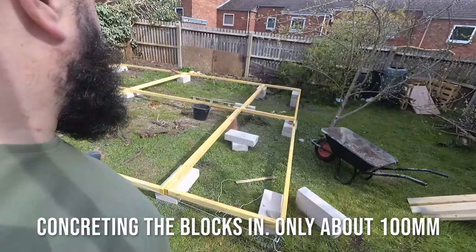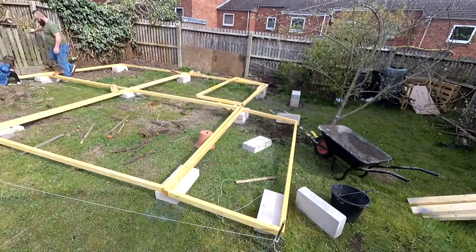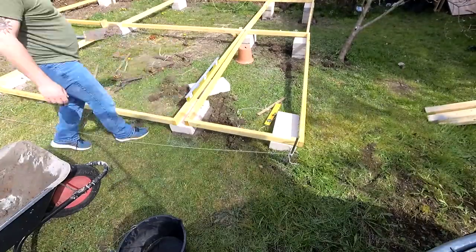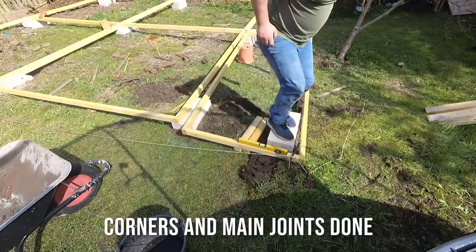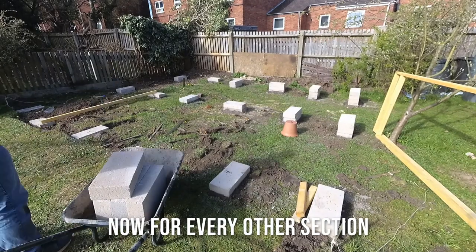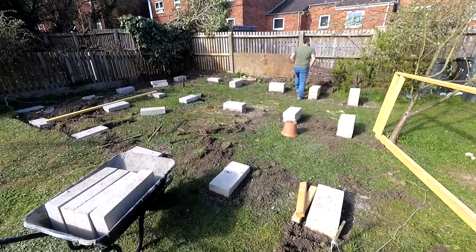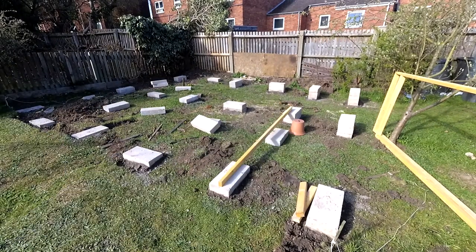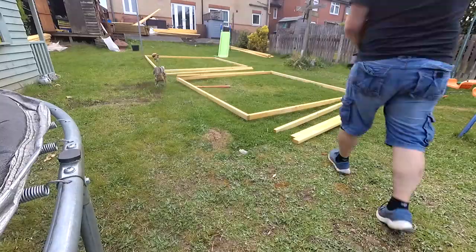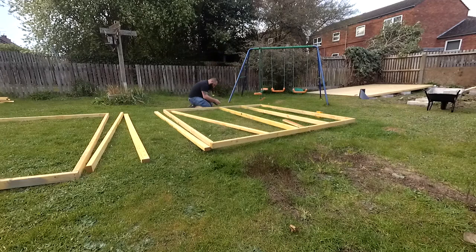I dug down between 75 and 100mm and concreted the blocks in. Once all the corners and main joints were blocked up, I moved on to setting blocks for the middle of the joists as well. Making progress with the piers, I finished all the base pieces.